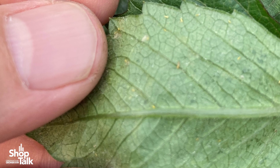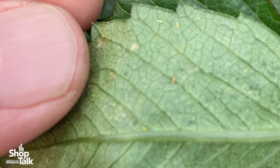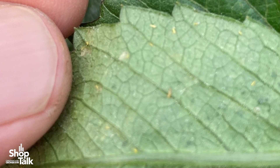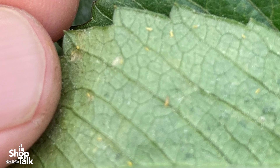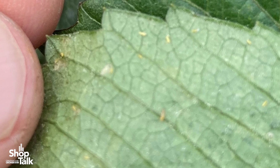Many growers do not use a rigorous monitoring program protocol, a sampling protocol to detect the very small populations. And that's a challenge because they are hard to find. They are very tiny, and the eggs are inside the plant tissue. So early on, the plant can look clean. But if they are not really looking for the small nymphs, it might escape them. As soon as growers have a new crop that is known to be susceptible, they should start looking.